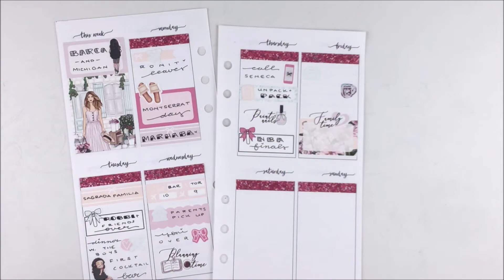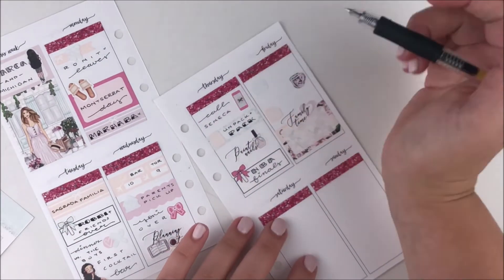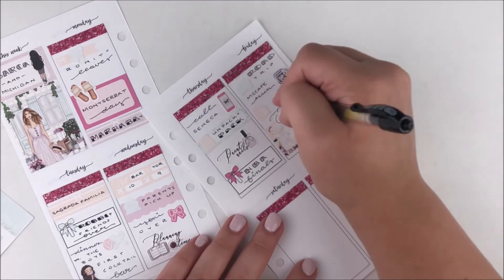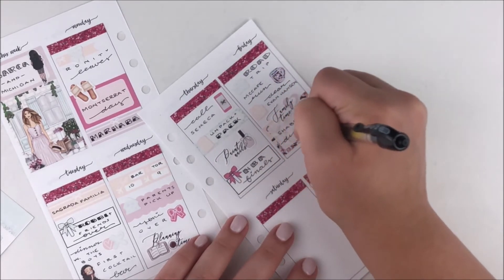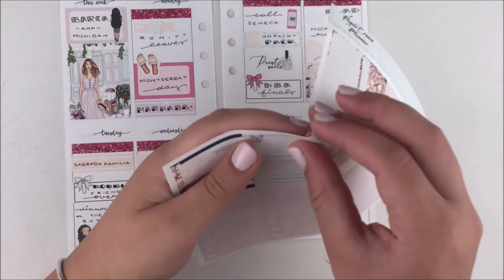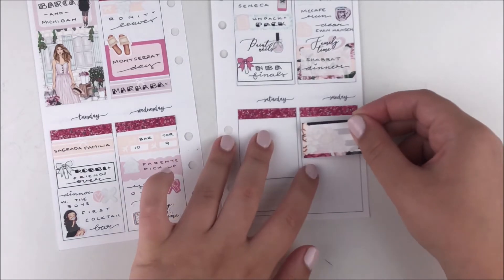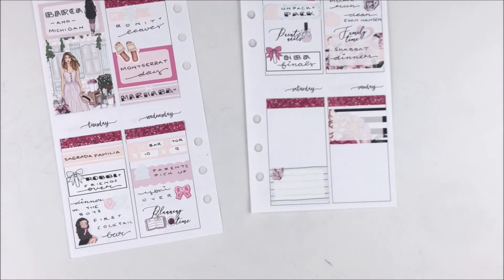I wrote down that we had McDonald's coffee on the way — we love coffee in this family — and I used a coffee cup sticker from Regina's kit. Underneath that I wrote that my mom and I purchased Dear Evan Hansen tickets, using a money icon from the kit. I also used a Family Time sticker from Paper Crown Planner — I really love her scripts with icons, they match the kit perfectly. I used about four of those throughout the spread.